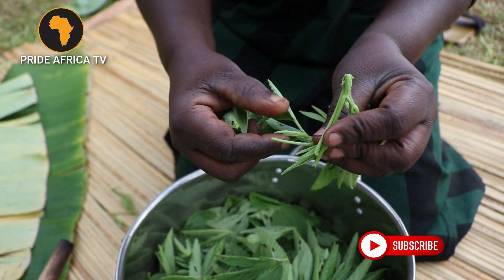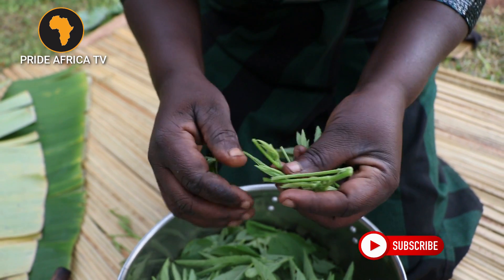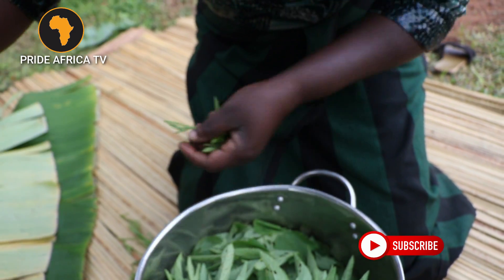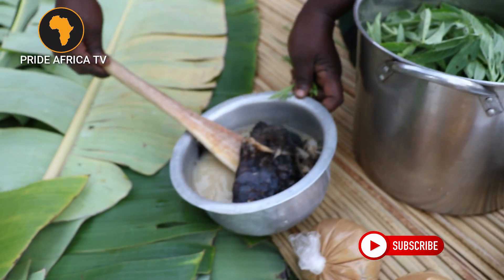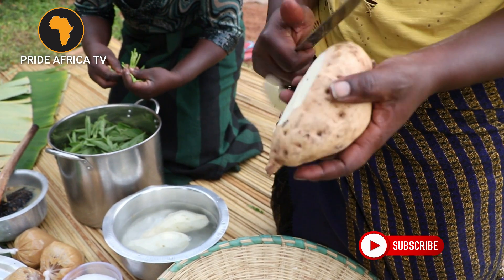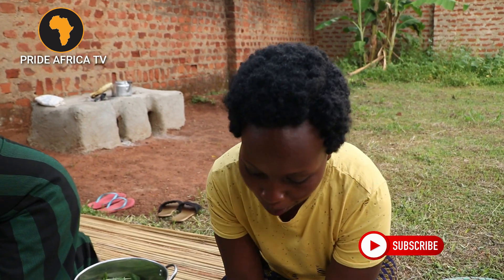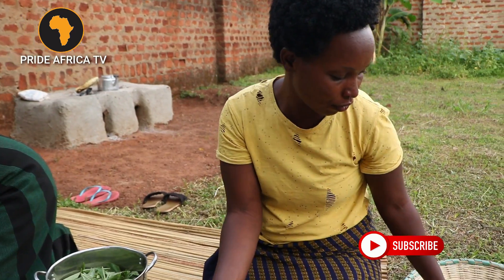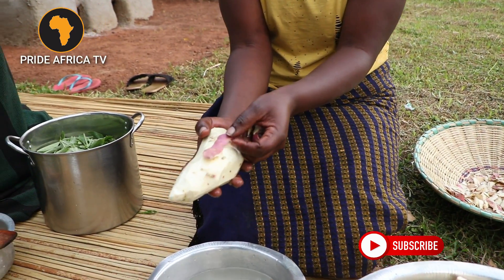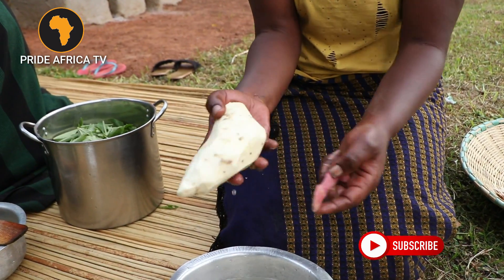We are going to prepare these greens with our dry fish, the way you see it here. This is our dry fish — we have already boiled it. In most cultures in Africa they don't remove the skin; it's very very important and I hear it's more healthy than removing it.